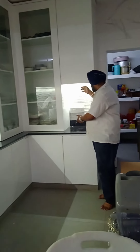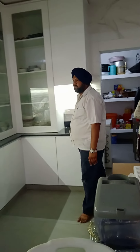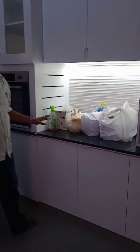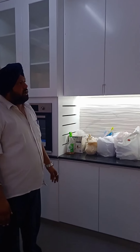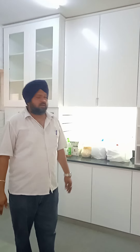Moreover, we have put LED lighting. This is supposed to be a working place, so we have given a switch here and the LED to work. Even the same here — we have given LED everywhere. Even if there is a space to work, we have given LED there also, so there should not be any problem for a person to use the kitchen.